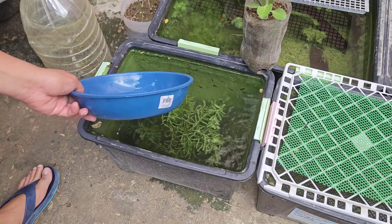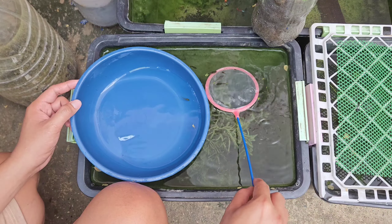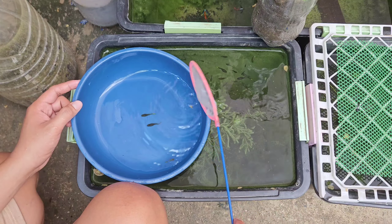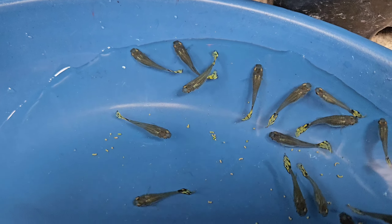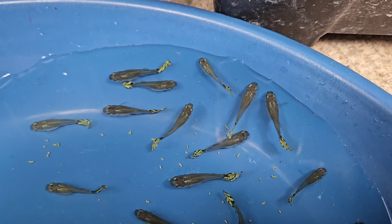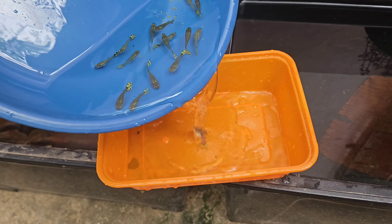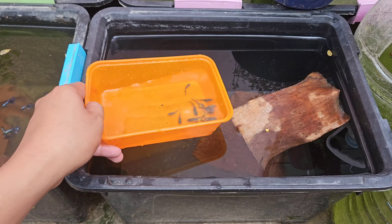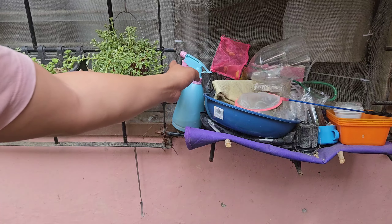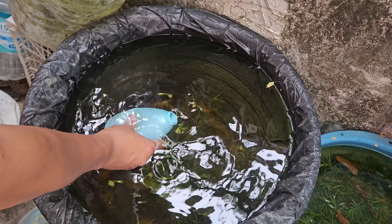There are a lot of female juvenile yellow tiger mosaic guppies in the old tub, so I decided to catch all of them. After a few minutes I was able to catch all the female tiger mosaic guppies — there are bigger females and smaller females too. I then transfer them to a smaller container so I can acclimate them to the new tub we prepared earlier.